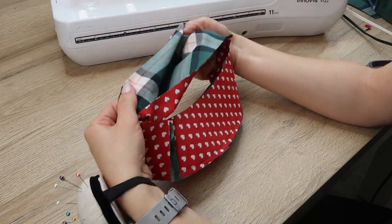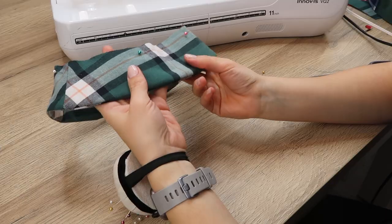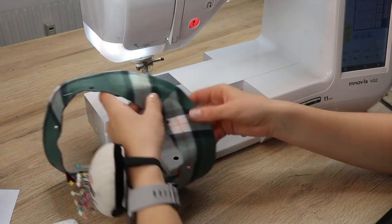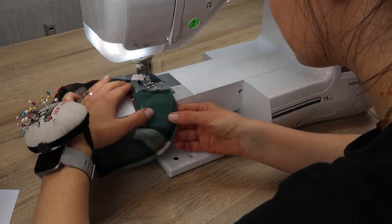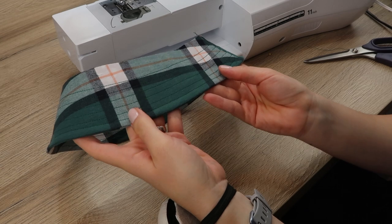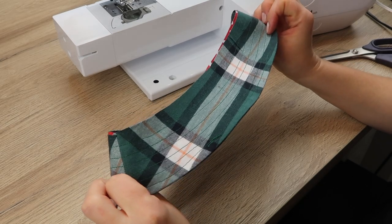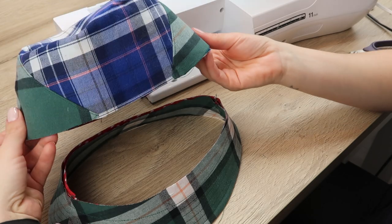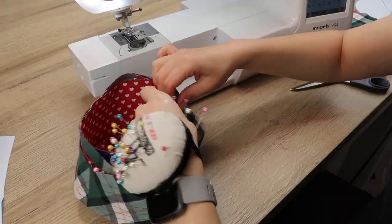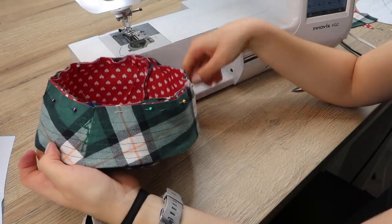Turn your brim right side out and use an iron to press the seams. Then you'll need to create the topstitching lines specific to the bucket hat style — sew straight stitches approximately half a centimeter apart all around the brim. You can measure and draw lines to keep them even, or just use your sewing foot as a guide. To attach the brim, place it on top of the hat and pin the two raw edges together all the way around, then sew using a straight stitch.